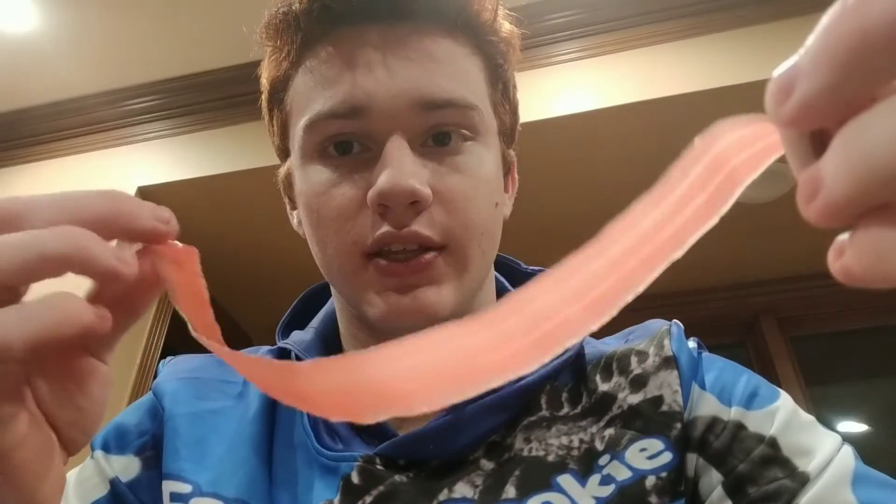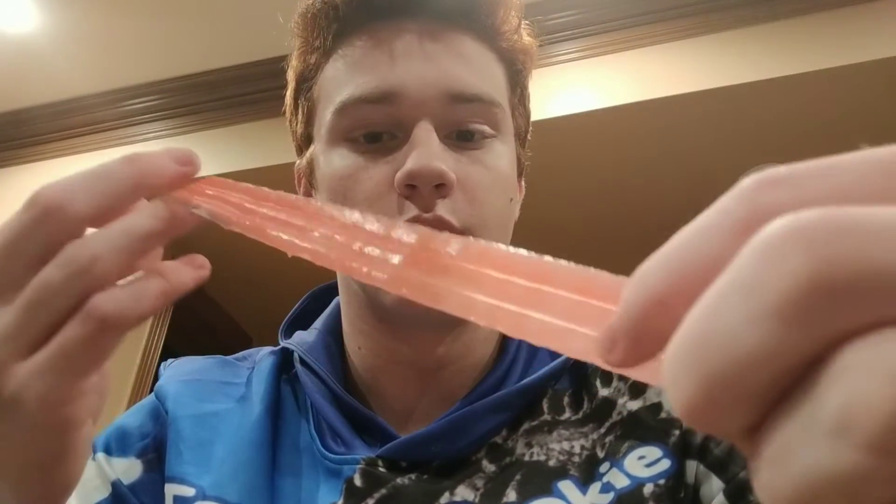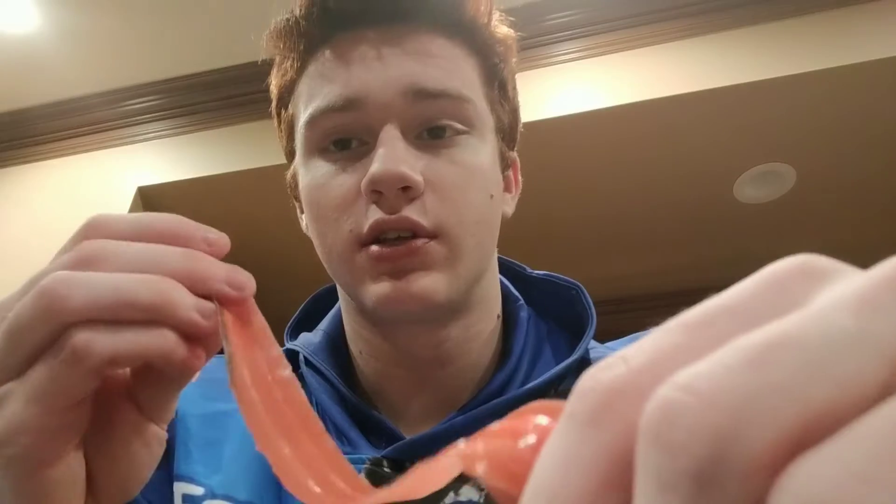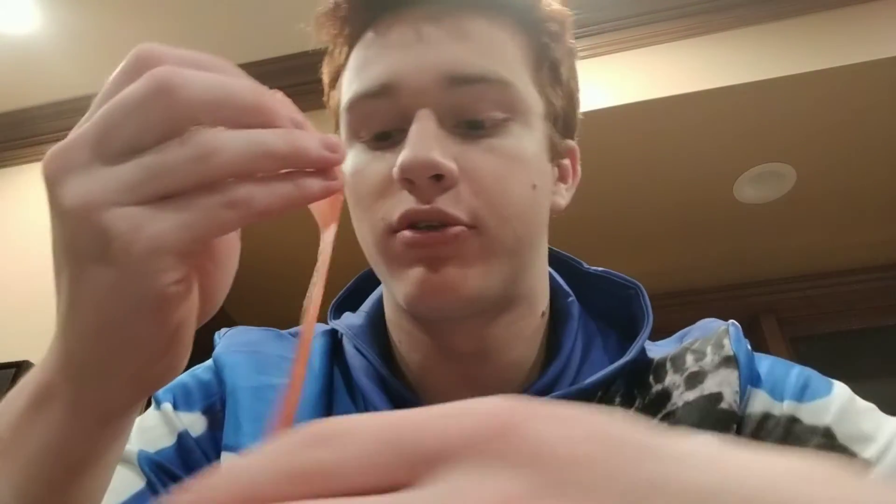Alright, usually I like to eat this all without chewing it and without cutting it with my teeth. But today I'm not going to do that because I'm going to be talking while eating this. Usually I just shove it all in my mouth.